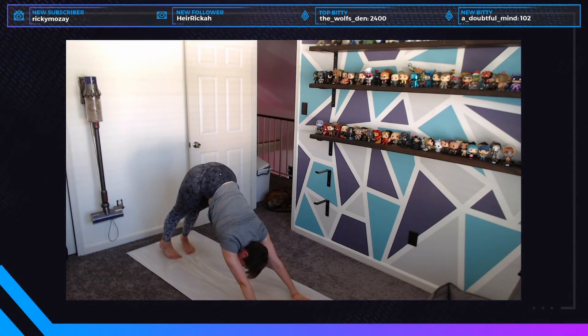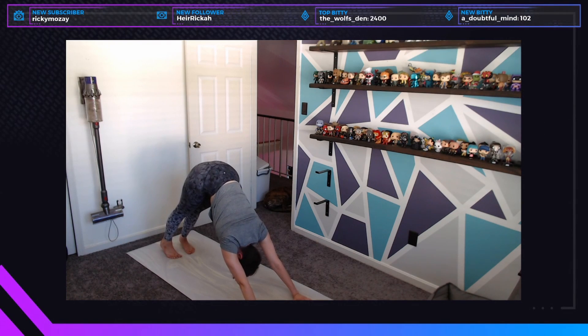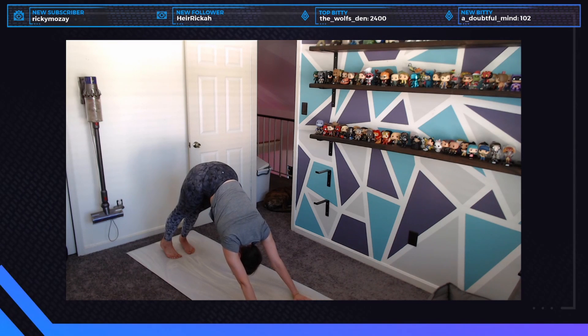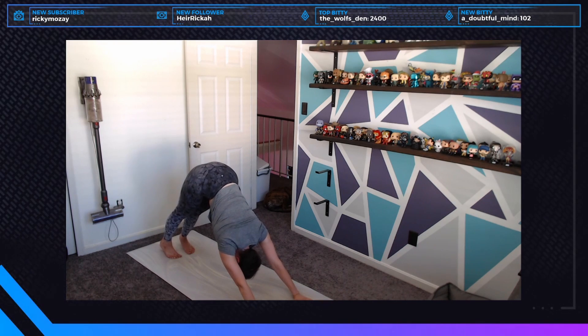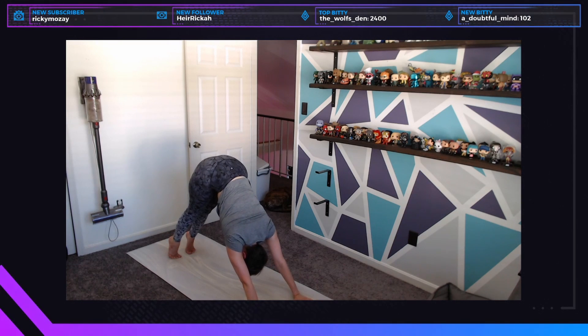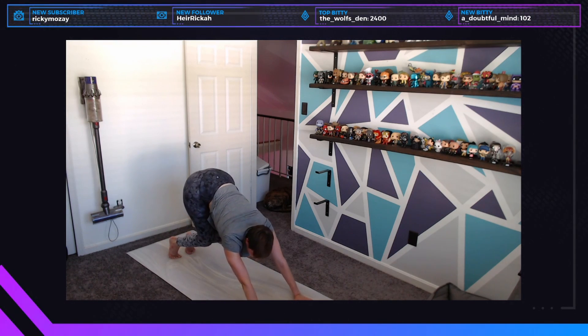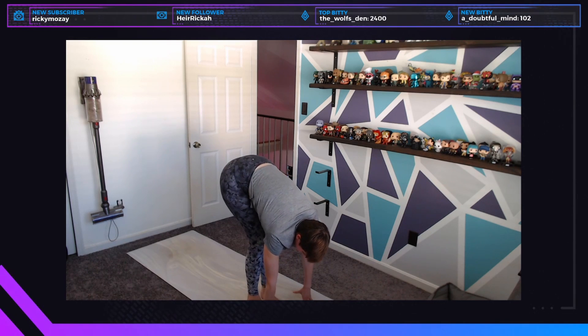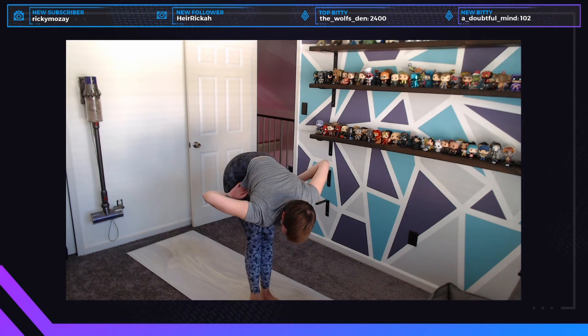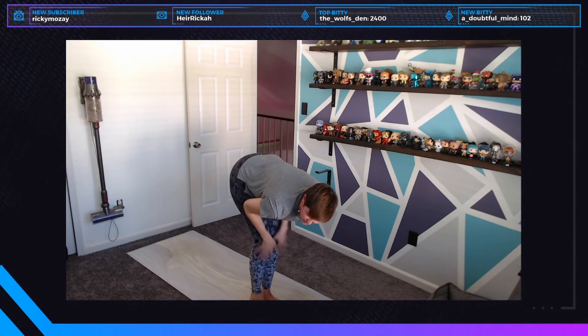Take a couple of breaths here to reset — inhale through your nose and exhale through the mouth, let out some heat. This is our last sun B and then we're going to move into some probably more challenging postures, but they might feel really good. When you're ready, lift high on your toes, bend your knees, look forward, and walk step or float to the front of the mat. We all fall — everybody falls — it's fine.